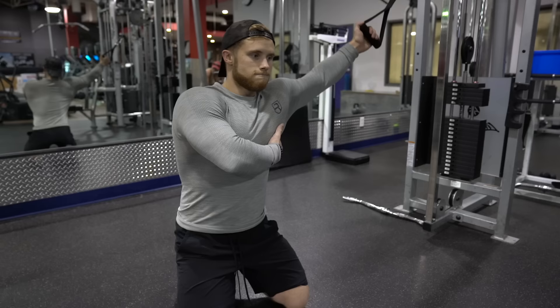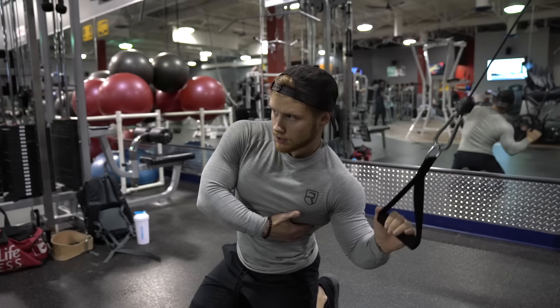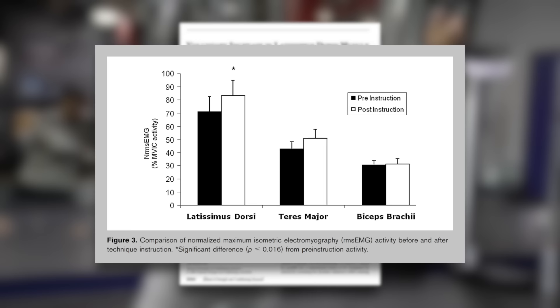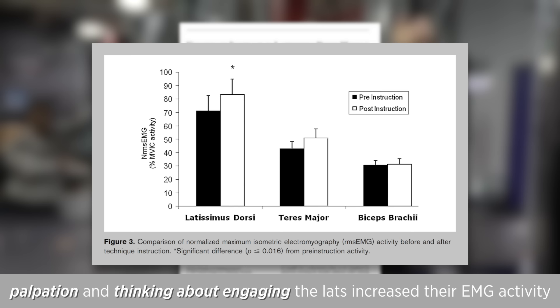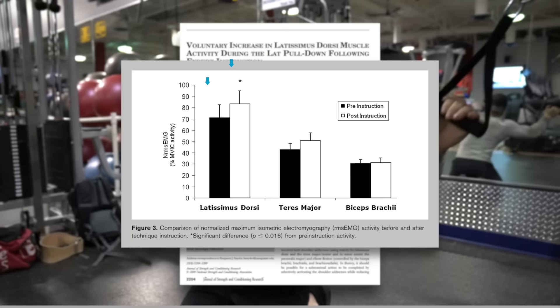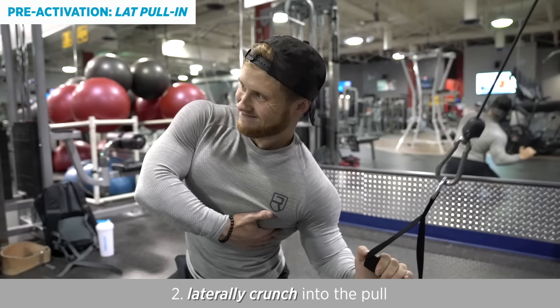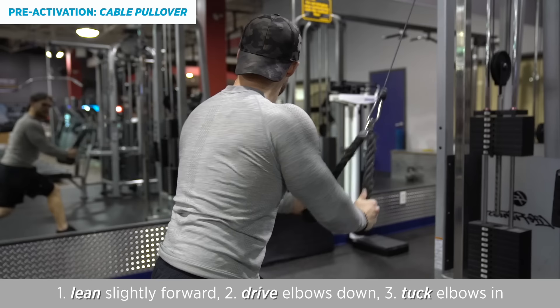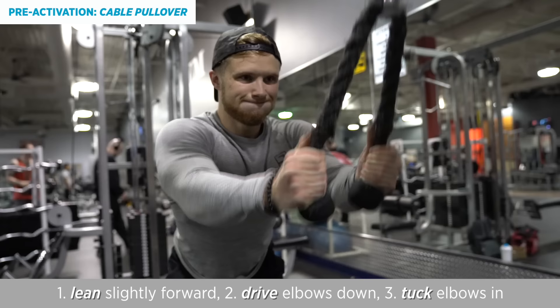Many trainees have a tough time feeling their lats working because their biceps or traps can take over. Performing a lat pre-activation movement like one-arm lat pull-ins or cable pullovers is helpful to engage a mind-muscle connection and get blood flowing to the appropriate muscles. A 2009 study by Snyder and Leach showed that specific coaching cues such as palpation of the lats and thinking about engaging them increased EMG activation during a lat pulldown. My favorite cues are to think about pulling in a straight line splitting the body front to back, to laterally crunch into the direction of the pull, and to palpate the lat muscle and feel the contraction as it happens. For the cable pullover, lean slightly forward, drive elbows down not back, and tuck elbows tight to your sides. These are intended to be light sets, not taken to failure, with a focus on slow and controlled reps with mindful contractions.